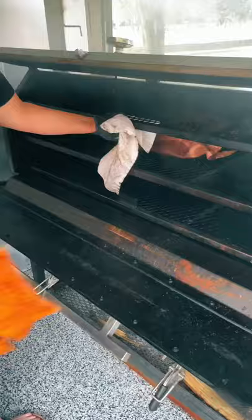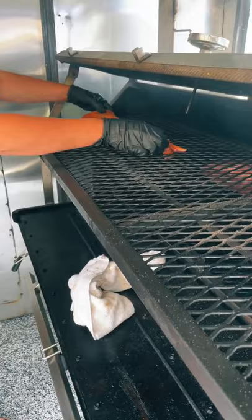Then fire up your smoker to 250 degrees and throw your ribs directly on the grate for about an hour and a half.